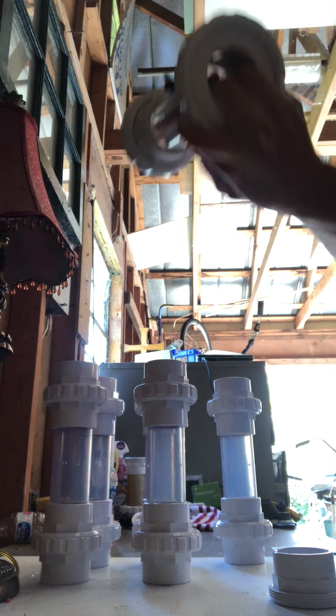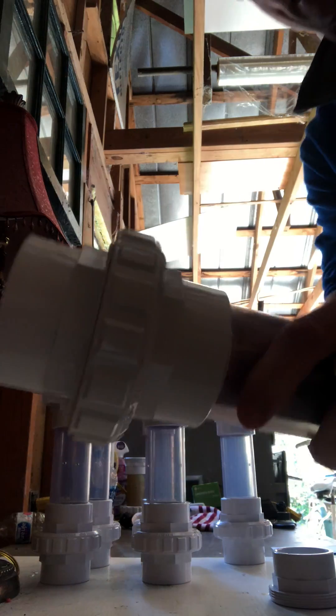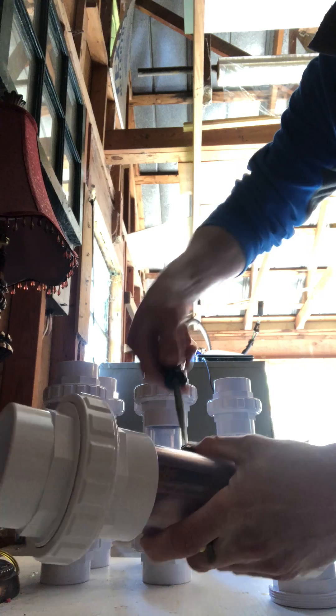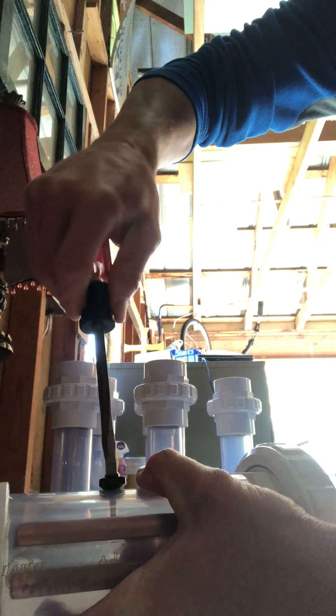And just that quick, you are done. Use a flat-headed screwdriver. You'll notice right here the rubber seals — go ahead and tighten it just to the point where it slowly begins to squeeze.